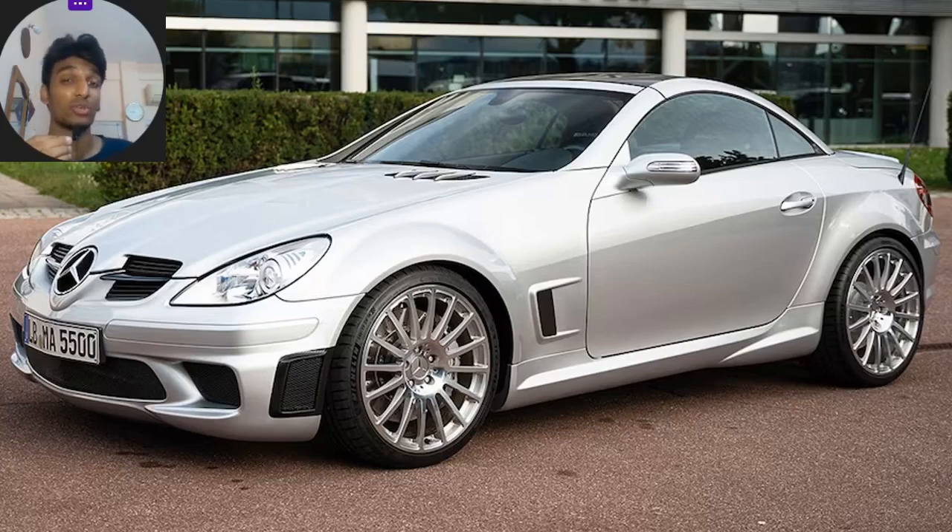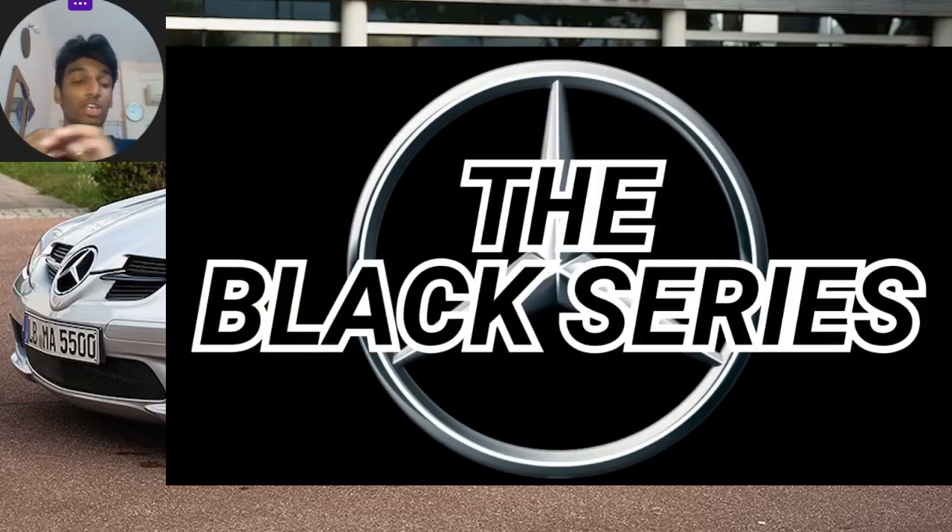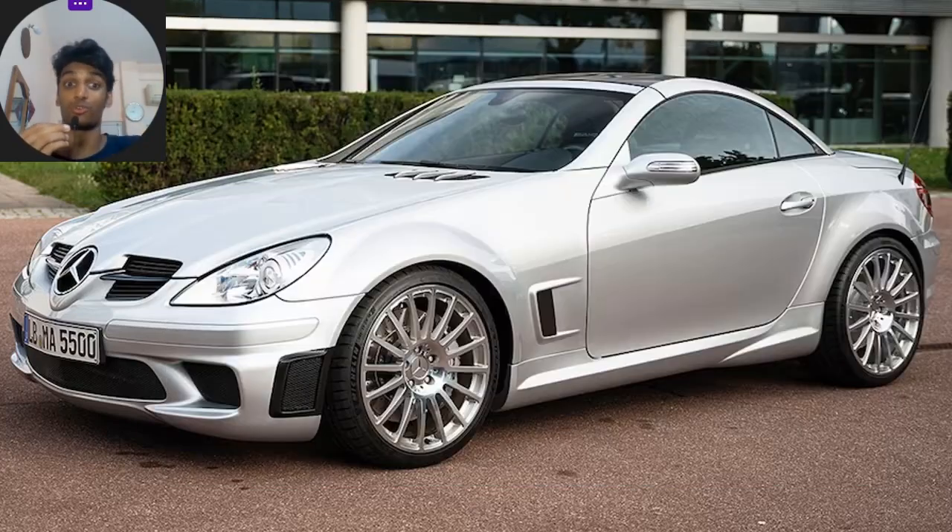Welcome back to the channel guys, and welcome to an all new series — the Black Series — where we'll be talking about every single Black Series model ever made. That goes two ways: first, every single Mercedes-AMG Black Series model ever made, and secondly it's a proper running series. Starting off, we kick it off with the first ever incarnation that kick-started the legendary Black Series lineup, going back to 2006 when the first ever Black Series model was unveiled.